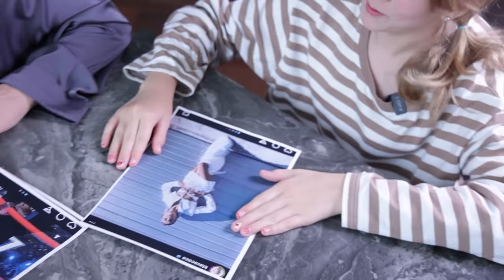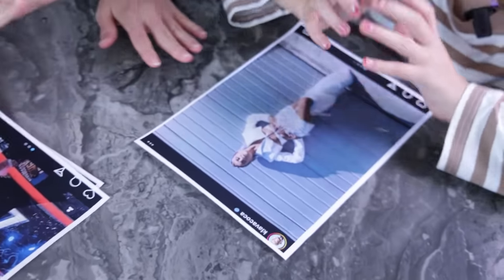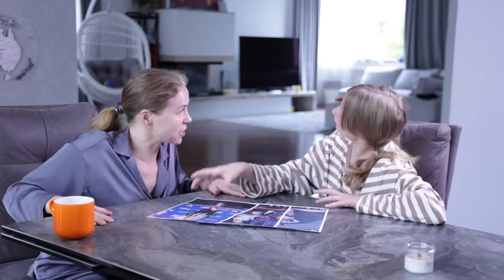Mom, do you think we should dye our hair purple to achieve this fabulous look? No, let's not repaint it yet. All right, let's do this, shall we? Let's go.